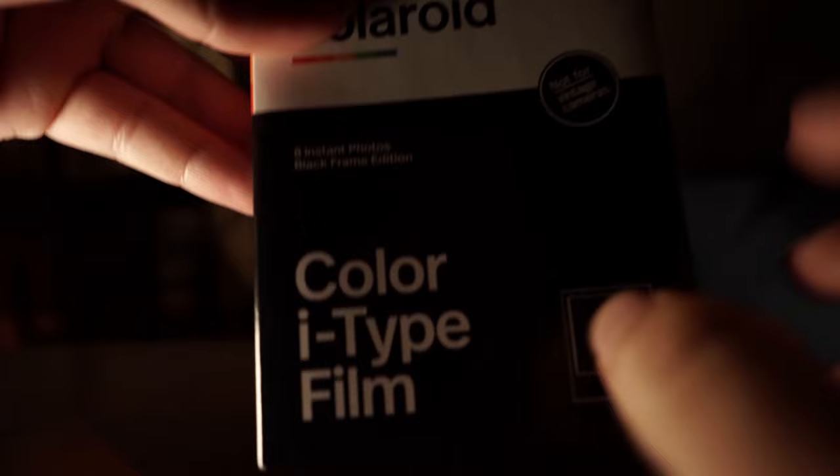I use the specialty packs more for portraits and they look pretty nice. My favorite so far has been the black frame film — mainly because I'm a nighttime photographer, and shooting at night with the black frame looks ten times better. It does cost a dollar or two more though.